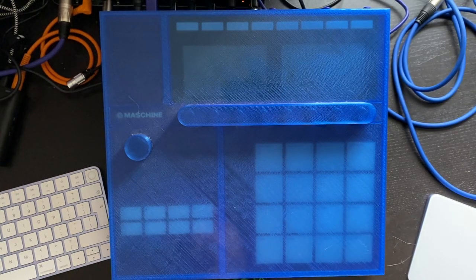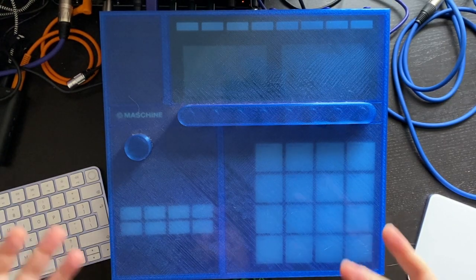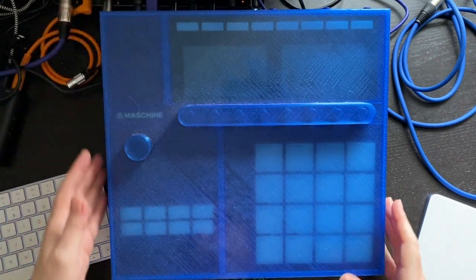I thought I'd try something a bit different today and record more of the process of making music. So let's get started.